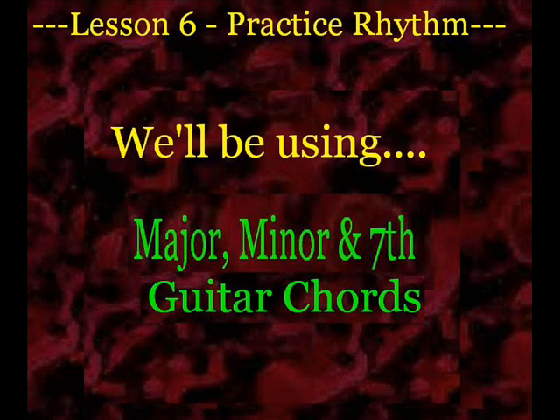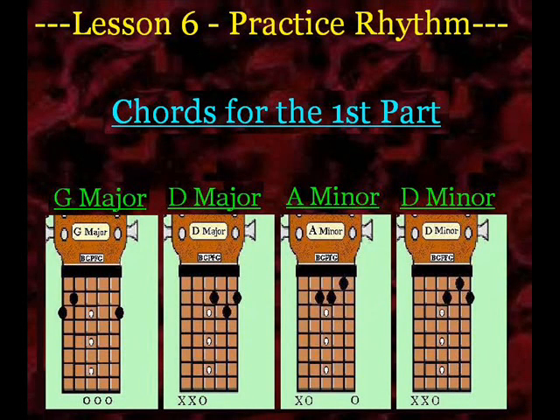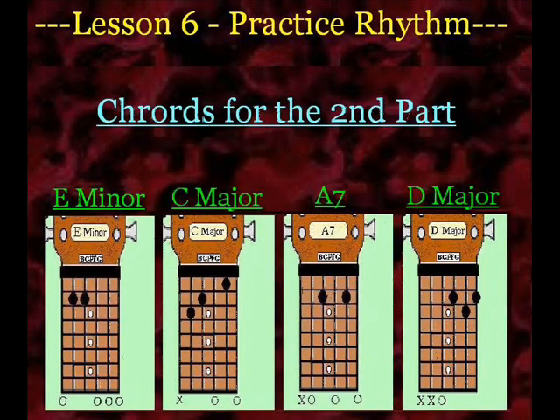One thing that's kind of neat about this practice rhythm is it's going to allow you to see when you make a transition from one chord, you can sometimes keep some fingers in position in order to get to another chord. For example, if you look at the first part that has the G, D, A minor, and D minor — when you transition from the A minor to the D minor, you're going to want to keep your middle finger planted and just move the ring finger and pinky in order to get to the D minor. So it's going to allow you to have a little bit of a foothold already when you're inside that A minor when transitioning to the D minor.